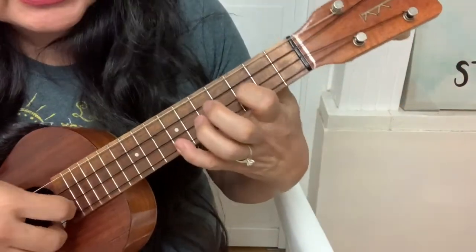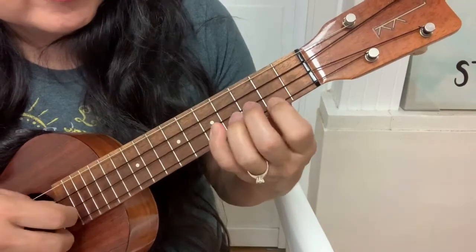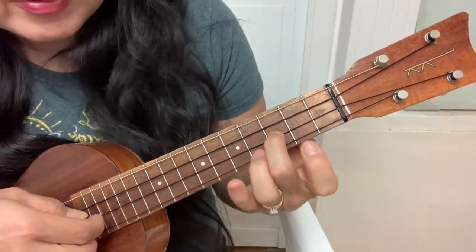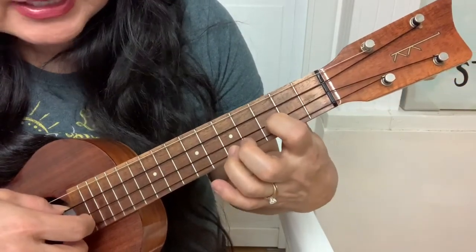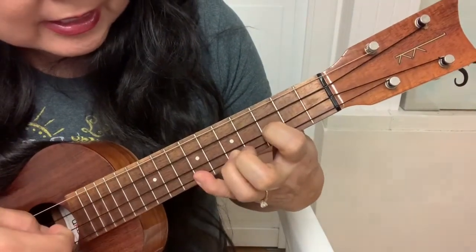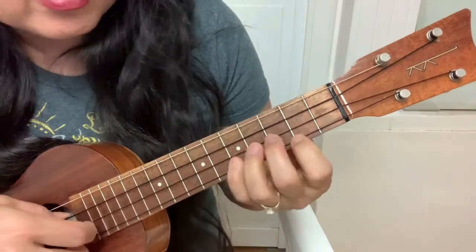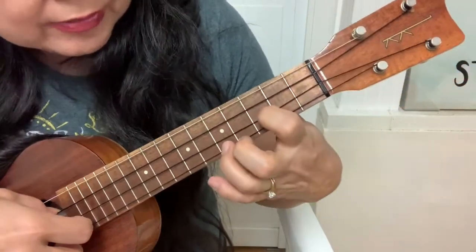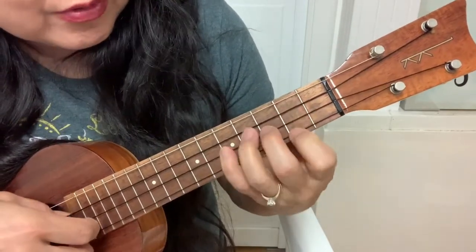Page 2, same thing: 7-3-0, 5-2-2, 2-3-4. Then you're going to go 0-3. And then you're going to do 5-3-0 with a hammer on to 7. And then 5-2-2, 2-3-4. 5-3-0, hammer on to 7. 5-2-2, 2-3-4.